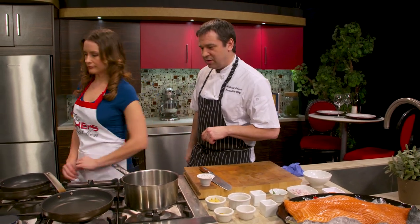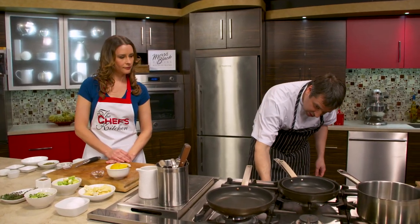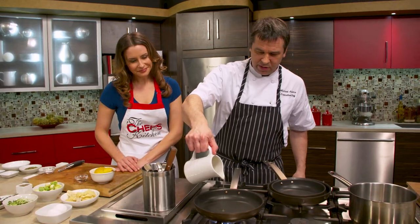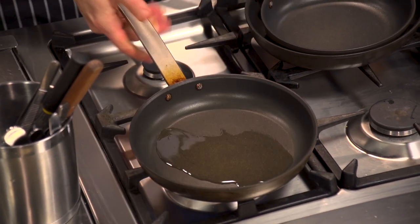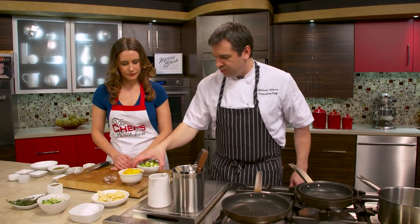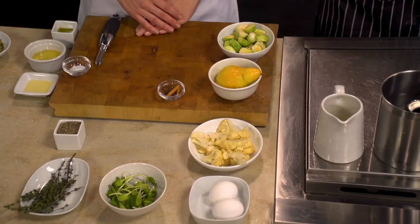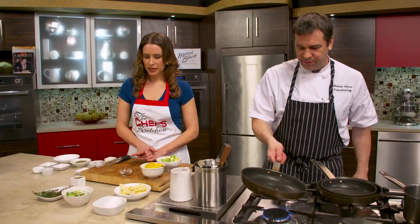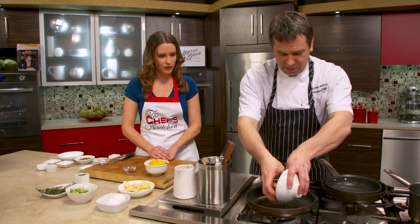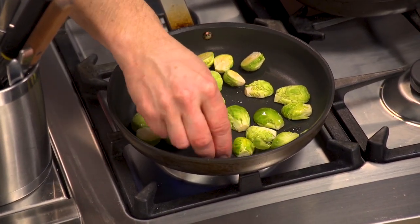We're going to start off by getting a few things in the oven. We're going to take a little bit of neutral oil — like a grapeseed oil, safflower, or sunflower. We're going to get that up to temperature. We're going to take some brussels sprouts. We have just a little bit of cinnamon and star anise, and we're going to take some shallots. We're going to start off by roasting the brussels sprouts and cauliflower. Some really nice winter vegetables, perfect for the salmon.